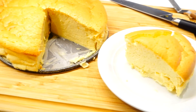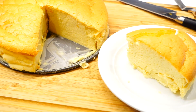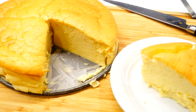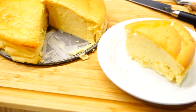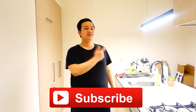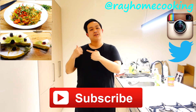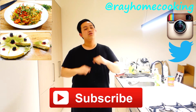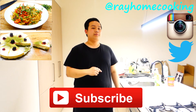And there you have it guys — my take on the fluffy wiggly Japanese cheesecake! I hope you like that simple recipe, and if you did please leave this video a like, and don't forget to subscribe and follow me on Instagram and Twitter. Here are links to my previous video, so check it out. The links are going to be in the description box below, and don't forget to leave a comment and let me know what you want to see me cook next week. See you next time guys, bye!